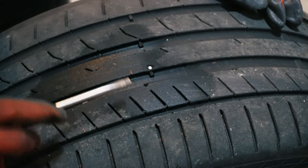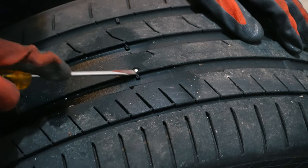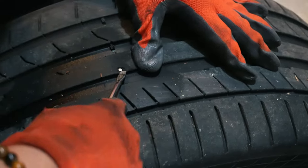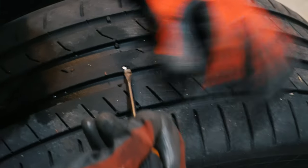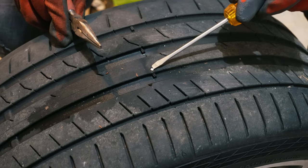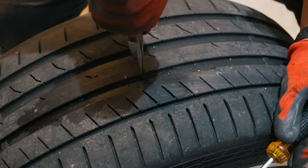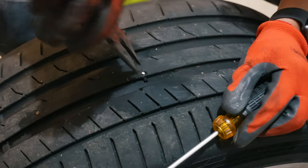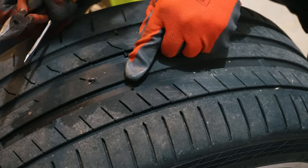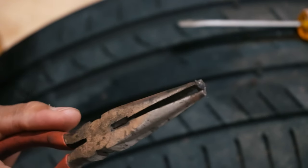The first thing we want to do is take out the nail. I'm using my flat-head screwdriver to get it out enough so I can use my needle nose pliers to grab on it and pull it out. So obviously air is going to escape. Here is what was in the tire — looks like a broken-off nail, so it wasn't a full nail.